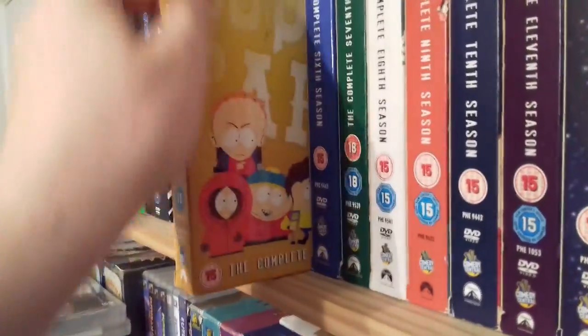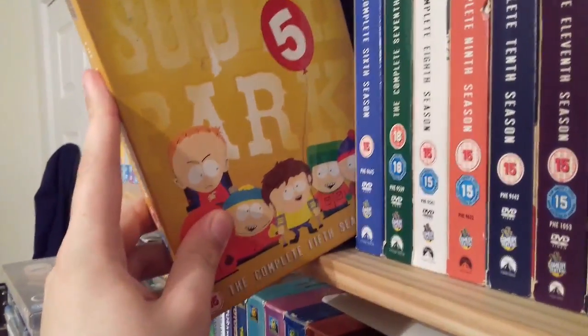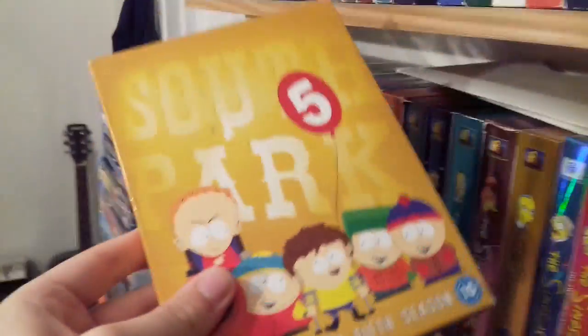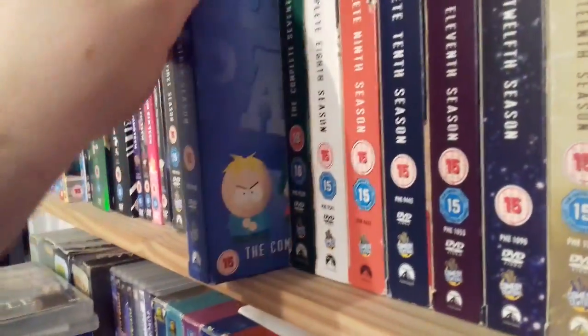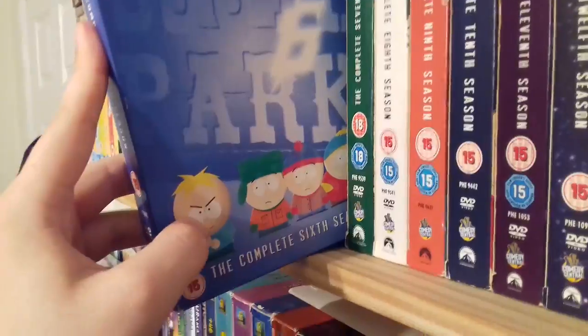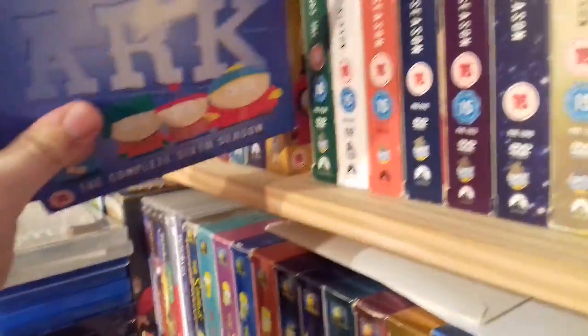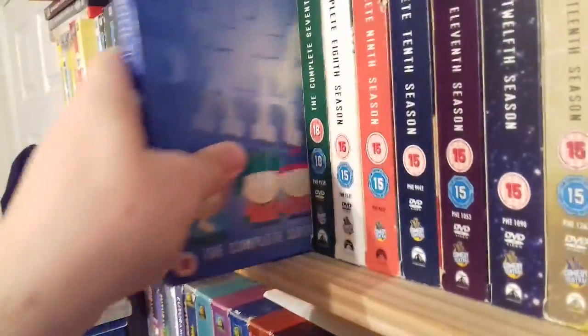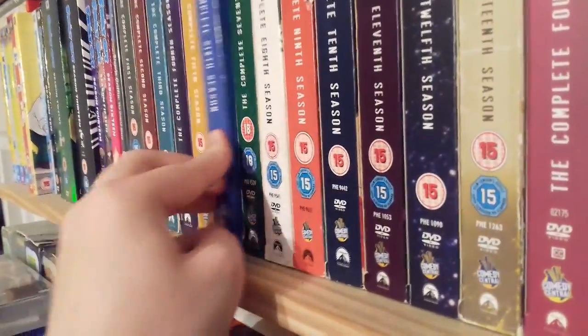We have Season 5 next, a fan favourite season for sure. I love the Cripple Fight episode and Scott Tenorman Must Die is a fan favourite as well. This also includes the episode Kenny Dies, which is quite a sad episode. Kenny was temporarily replaced by Butters in Season 6, along with Tweak, who took his role as part of the four main boys. And even though I quite like those characters, it is good to have Kenny back, as it did lead to some great character development for Butters in particular.